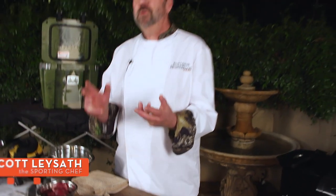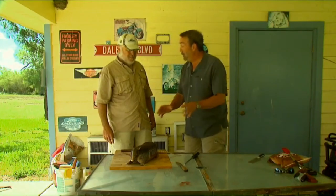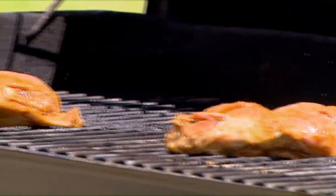Brought to you by Camp Chef, the way to cook outdoors. You can make burgers from just about any kind of game meat, except maybe armadillo. Anybody who watched the Dead Meat show knows armadillo is the only animal that can transmit leprosy to humans, so don't eat the armadillo unless you want leprosy.